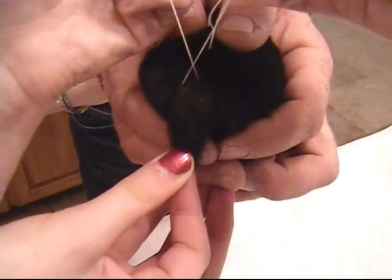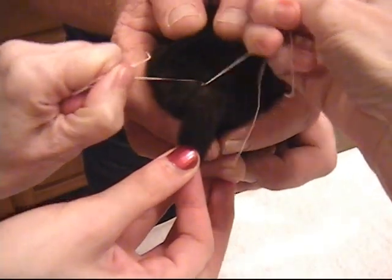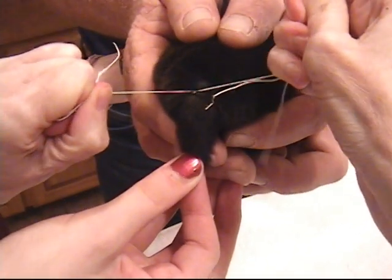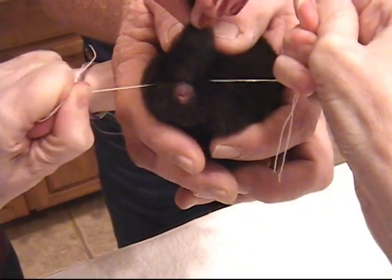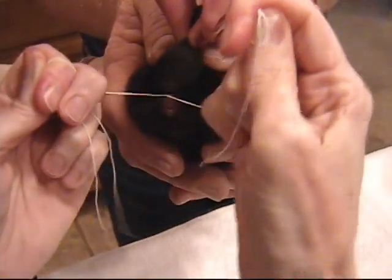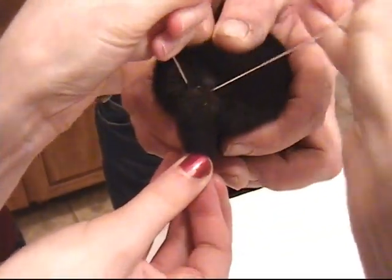Cross back over the top exactly where you were the first time. You do not want the thread to twist. Pull tight. Coming back under again. Pull tight. Always make sure to pull tight — as I mentioned before, that is the key.